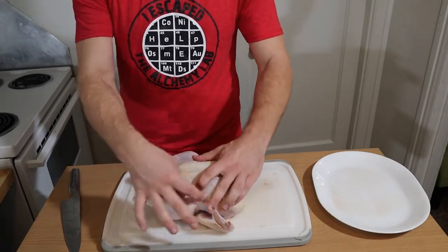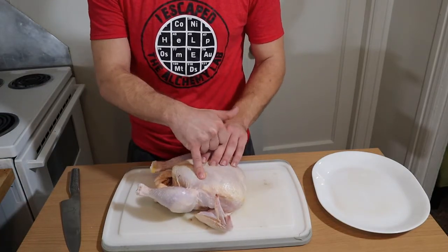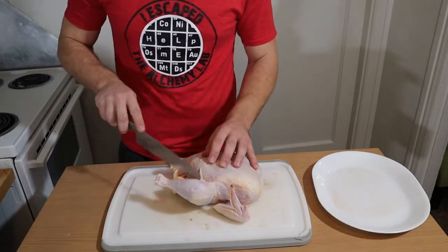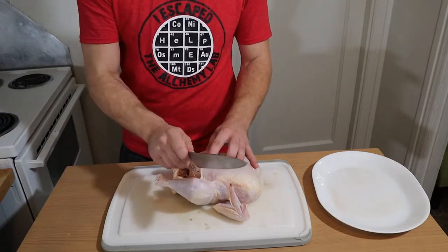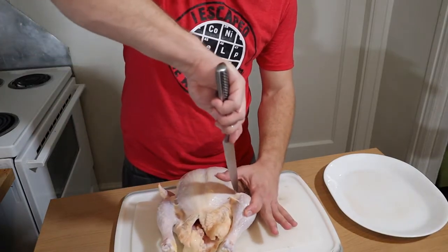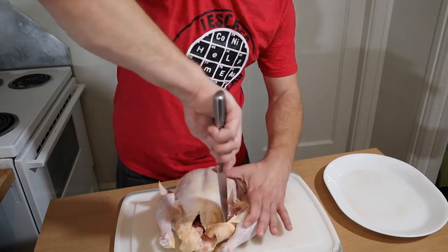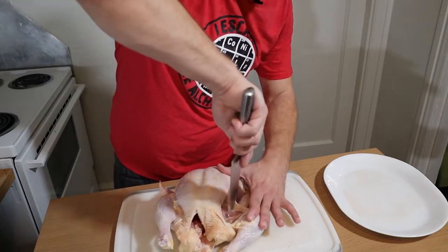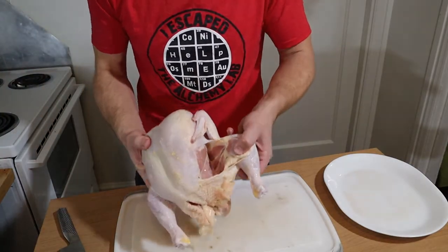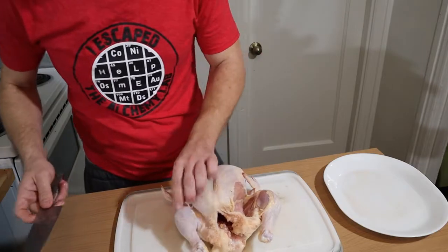What we're gonna do is start by looking at the skin — just like our own skin, it's connected everywhere: between the thigh, leg, and breast. They're connected on both sides. Because the meat's not connected — it's just connected by the skin — you're gonna take your knife and cut right there. You're gonna cut that skin to separate your thigh from the breast. You want to just expose the thigh and the breast — we're just cutting the skin, not the meat. This is going to make our lives a lot easier.